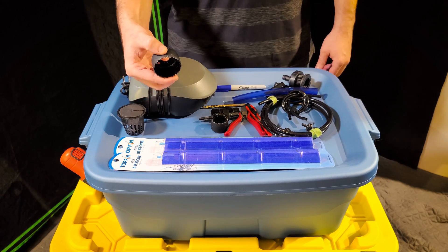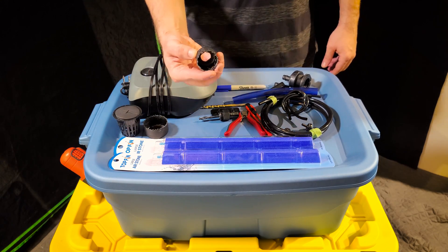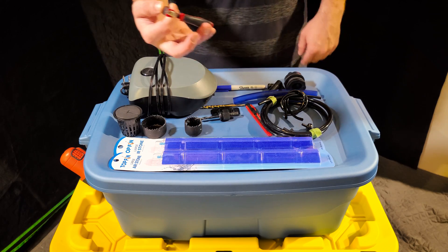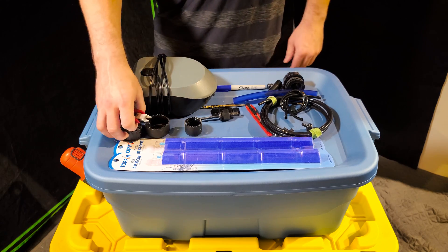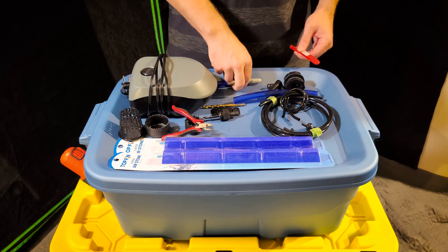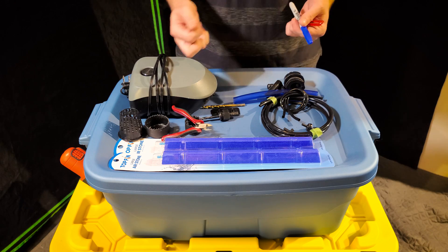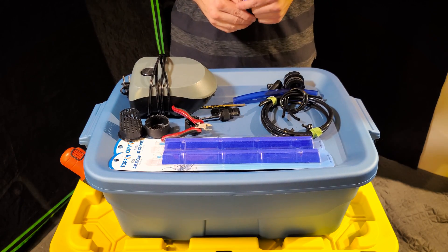You'll also need a two-inch hole saw for the net pots, a one-and-a-half-inch hole saw for the water level, some clippers for trimming off the bottom of the net pots, a sharp knife for cleaning out the holes after drilling, a sharpie for tracing where you'll drill, and a large air pump for blowing air through the air stones.